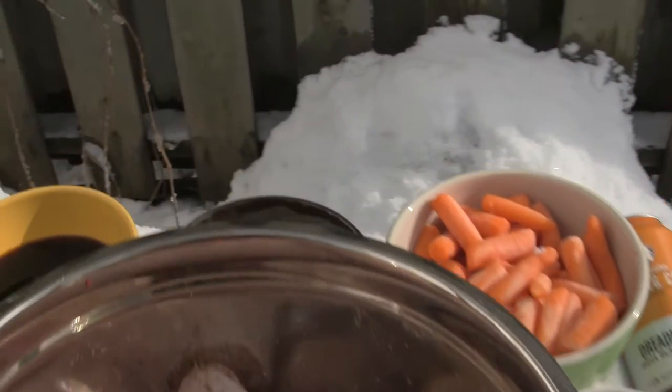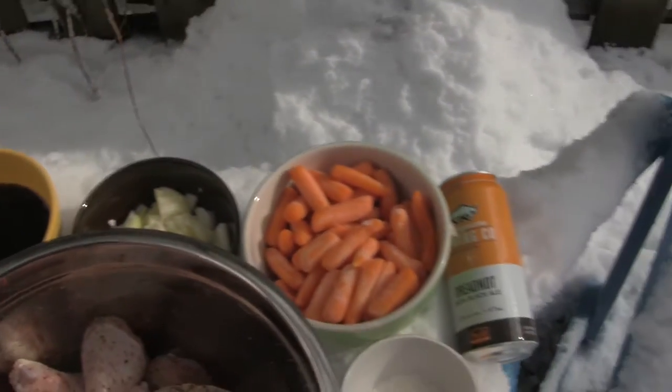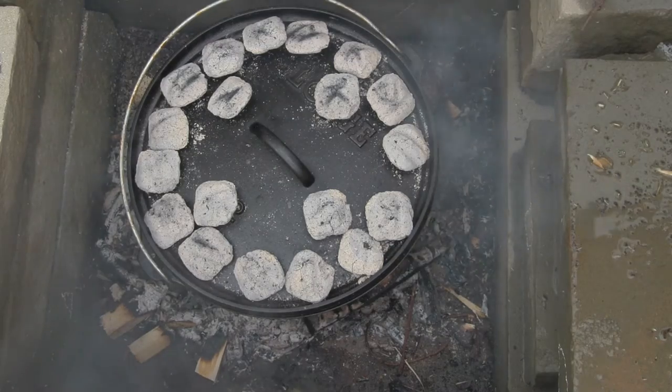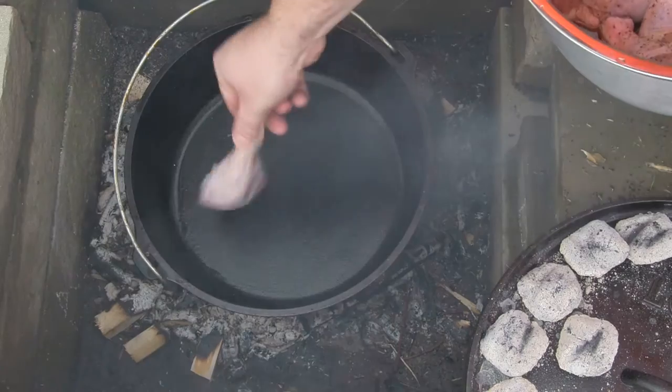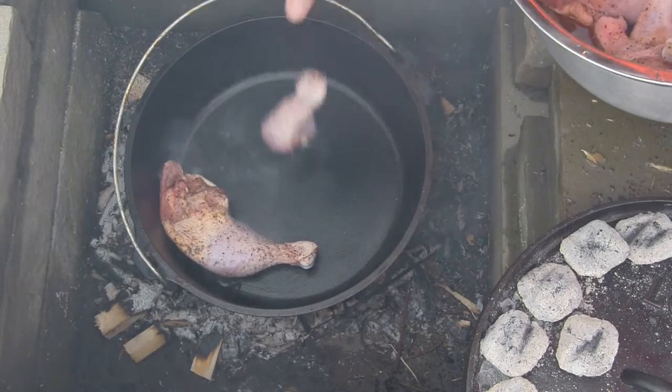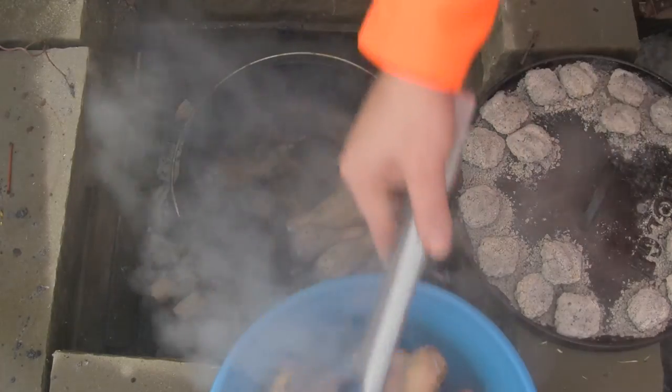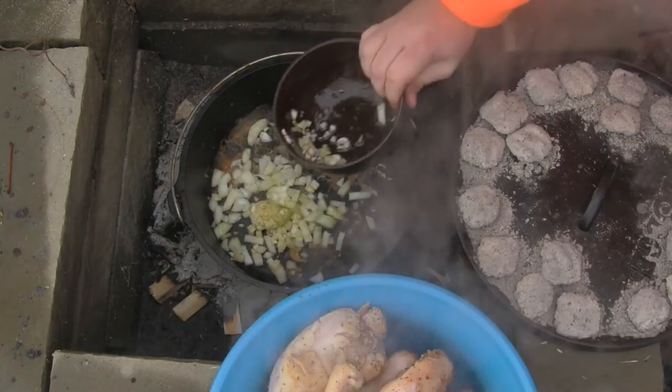Hey everybody, we're doing balsamic braised chicken in the Dutch oven outside. Here are our ingredients. We're gonna warm up our Dutch oven and start by cooking the chicken. We're gonna do it in batches — brown the chicken on each side for a few minutes, then remove it and throw in our onions.